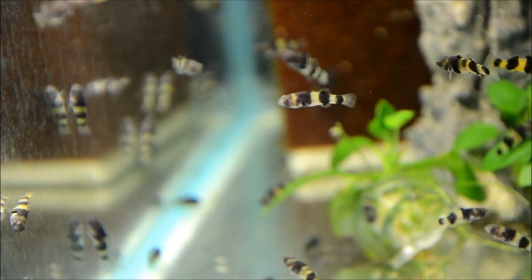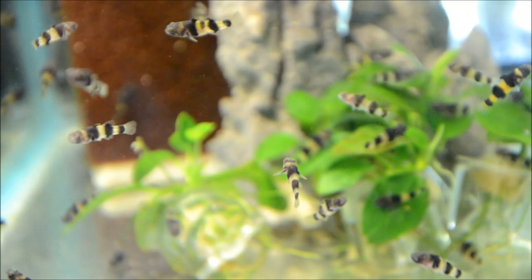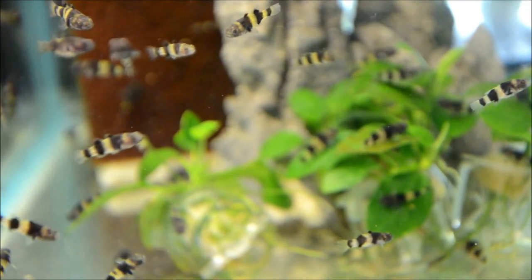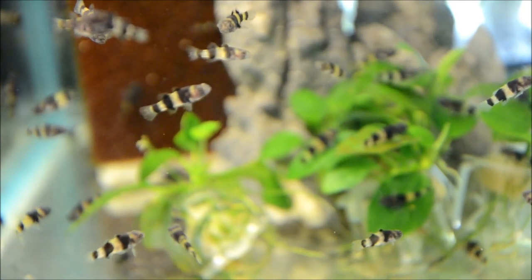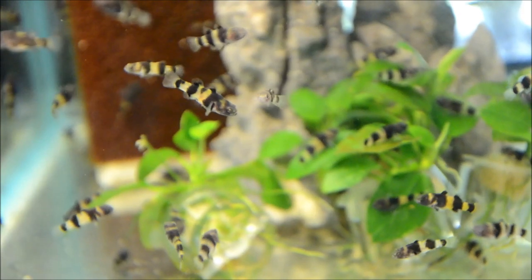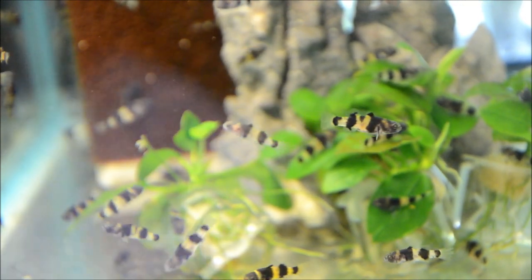These guys are awesome because they only get an inch to an inch and a quarter in adult complete length. While they are a territorial fish, they're really best kept in groups of six or more. In an ideal world you'd have more females than males, but as long as you have enough territory set up — different caves, areas of driftwood, or planted sections — they do very well.